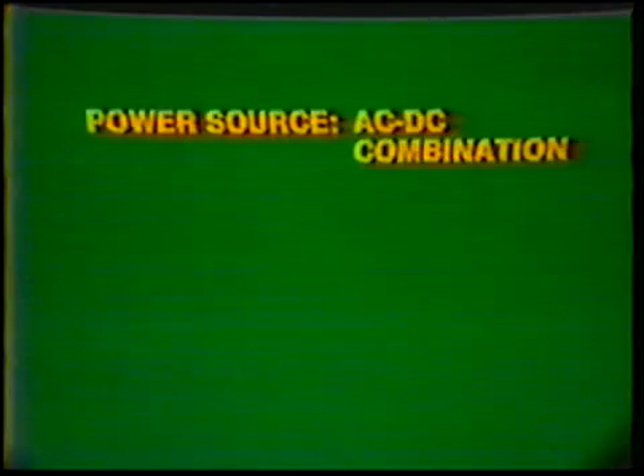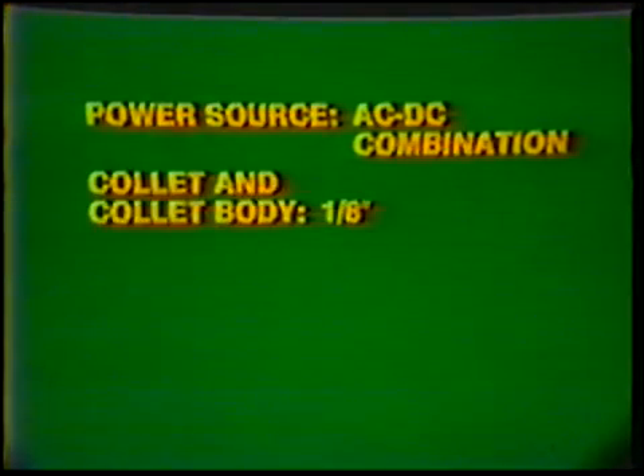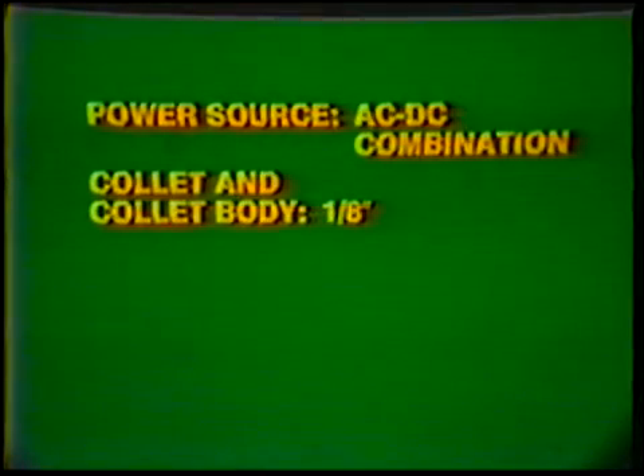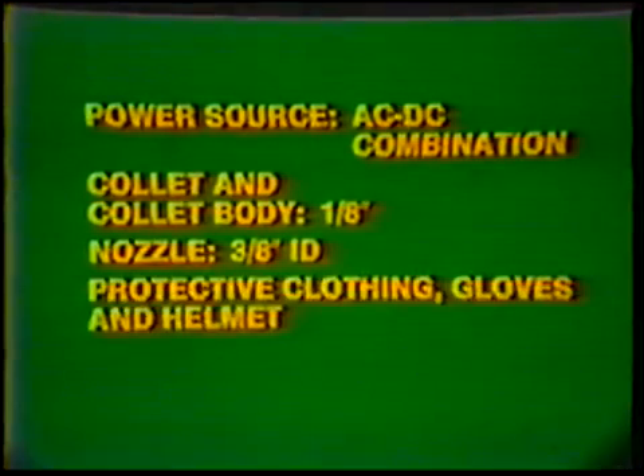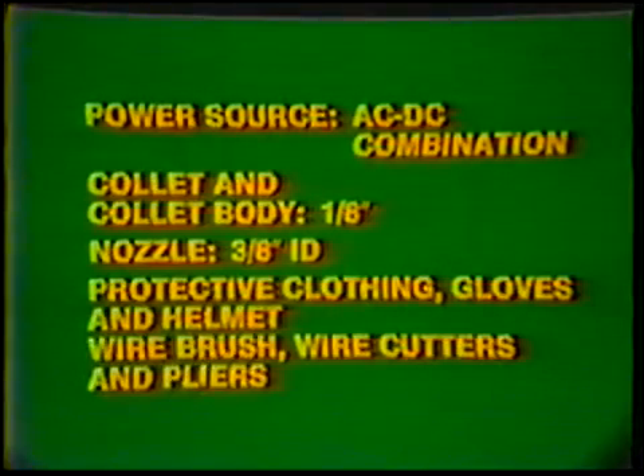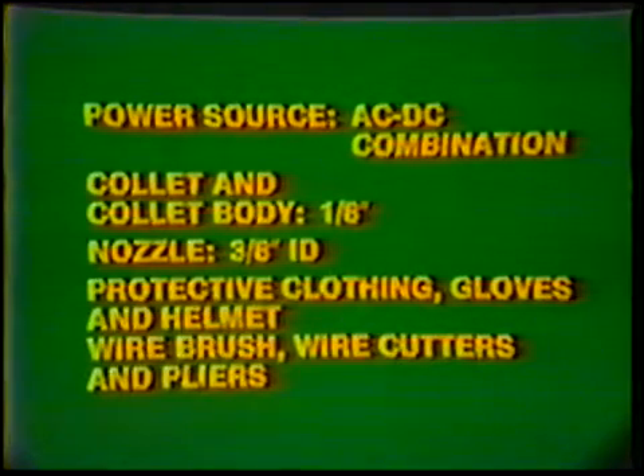Equipment — Power source: AC-DC combination. Collet and collet body: 1/8 inch. Nozzle: 3/8 inch inside diameter. Protective clothing, gloves, and helmet. Wire brush, wire cutters, and pliers.